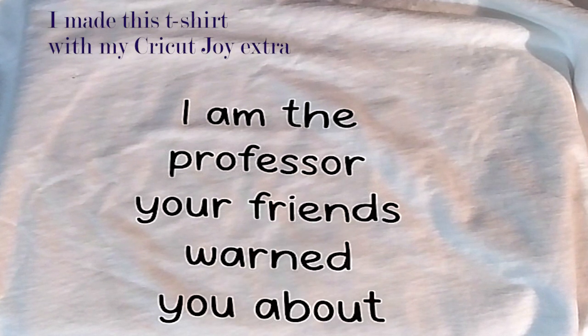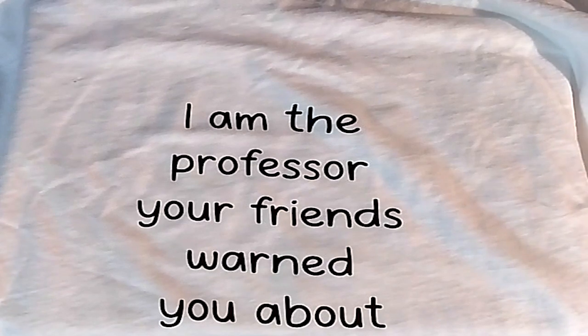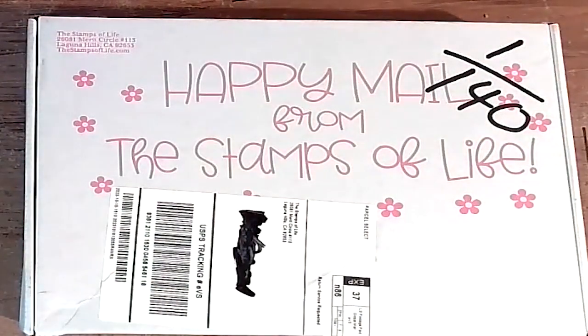This is the crafty card maker's husband, or as my students know me, the professor your friends warned you about. This is another unboxing of a happy mail from the Stamps of Life — let's jump right into it and see what's in this month's box.